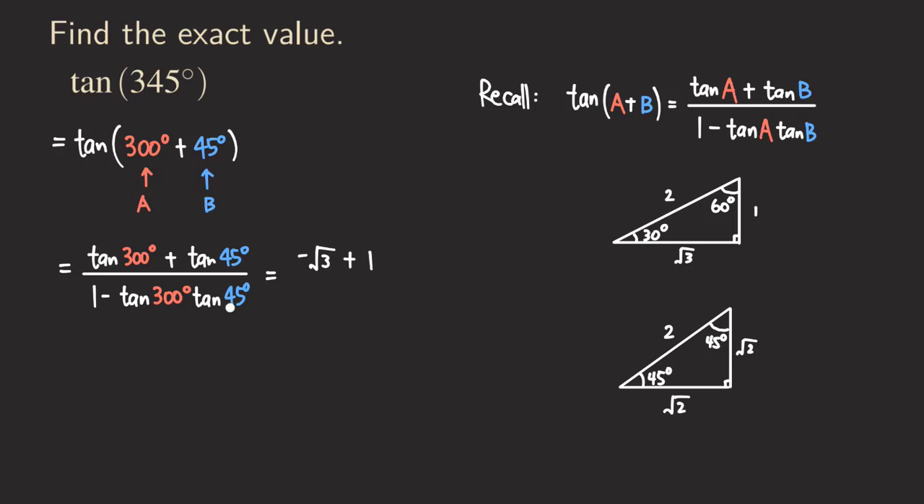What about the denominator? We have 1 minus tangent of 300 times tangent of 45. Tangent of 300 is -√3, and the formula already has a minus sign — be careful to write both signs. Tangent of 45 is 1. So the numerator simplifies to 1 - √3, and the denominator becomes 1 - (-√3)(1) = 1 + √3.